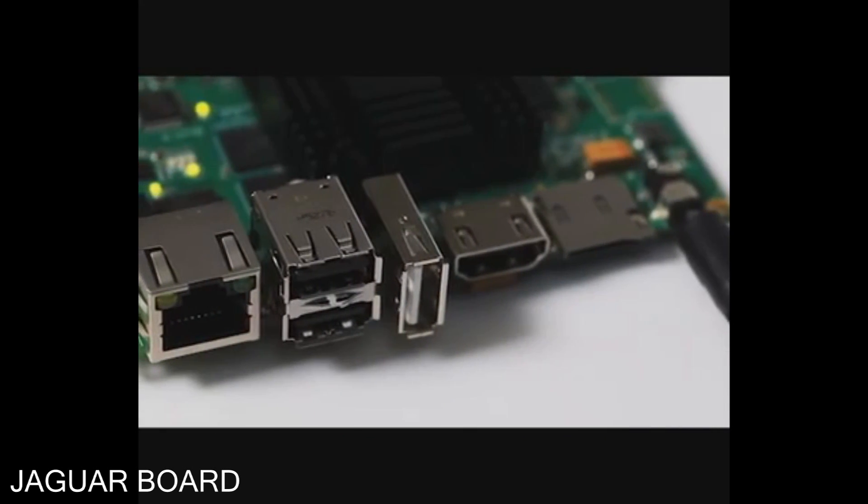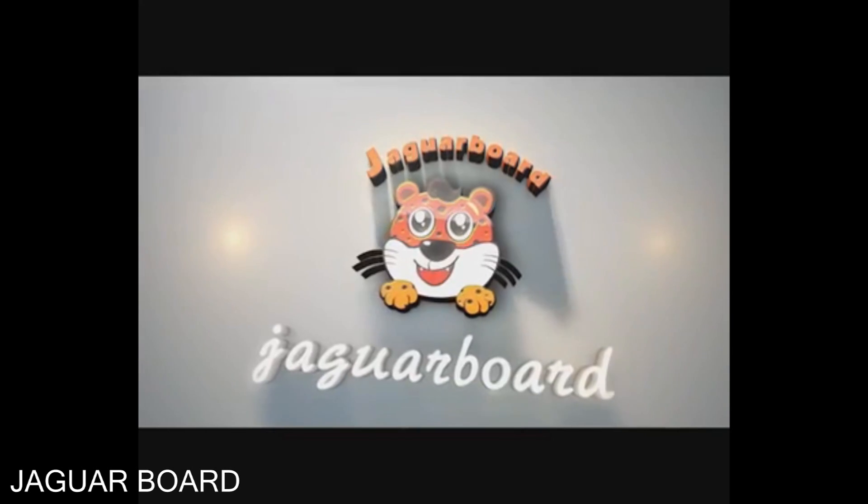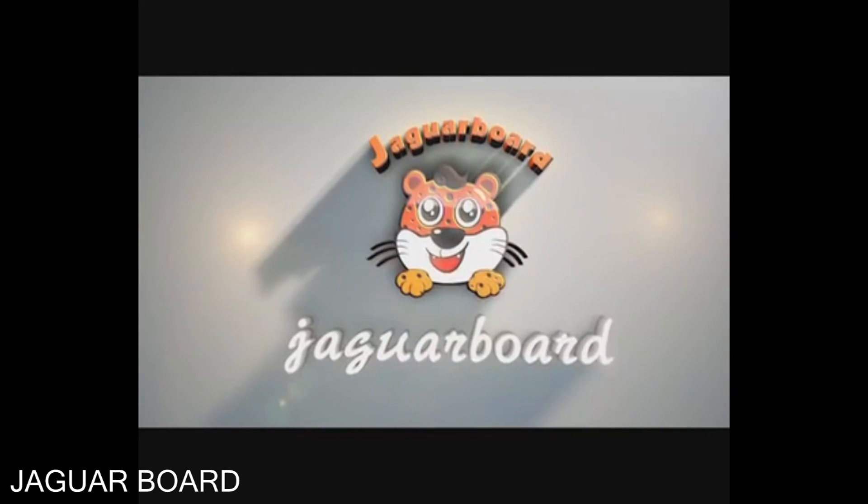It may become more powerful with your secondary development. Hope you like it and enjoy the experience with Jaguar Board.